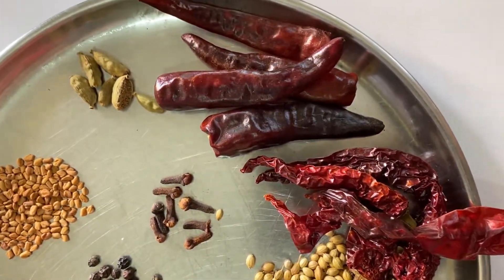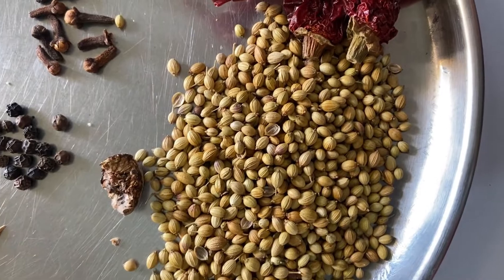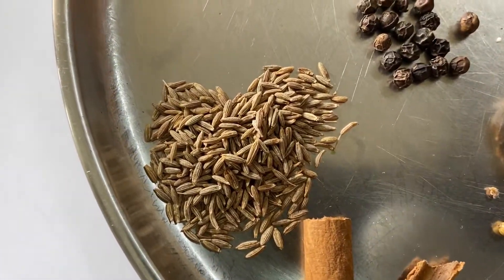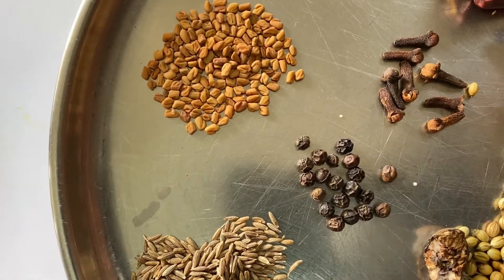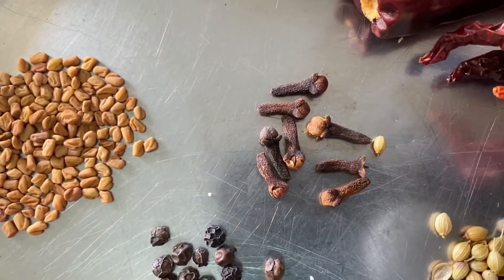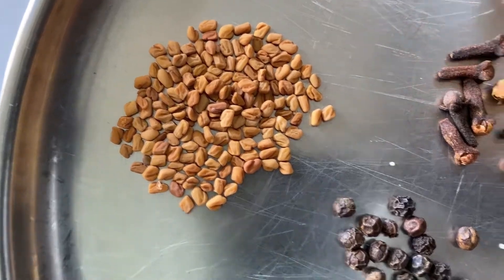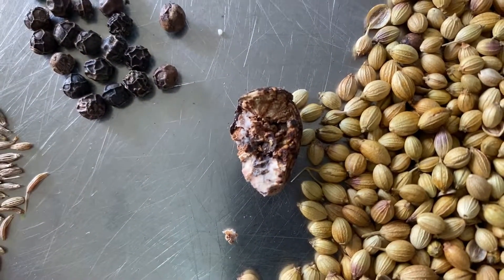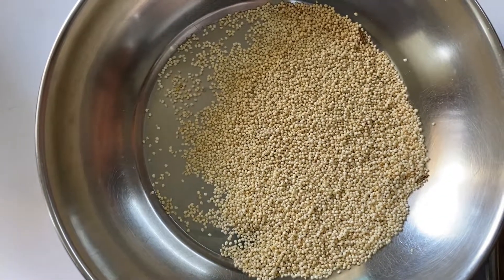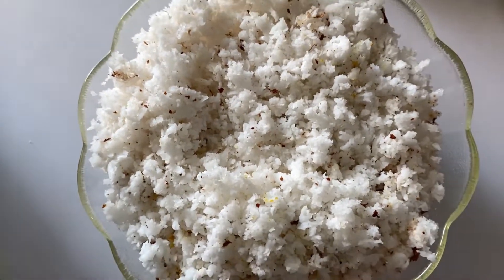Now for the masala, I have taken four local Khan Khan variety chilies — you can use any local variety. I've taken two tablespoons of coriander seeds, two pieces of cinnamon, one teaspoon of cumin seeds, one fourth teaspoon of pepper or about 15 peppercorns, seven cloves, five green cardamom pieces, half a teaspoon of methi that is fenugreek seeds, a small piece of nutmeg, and about one tablespoon of poppy seeds.